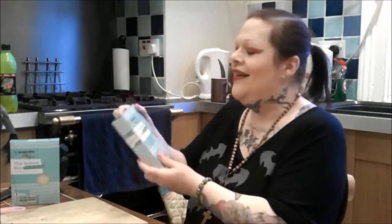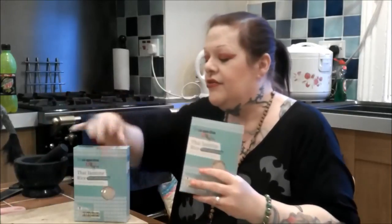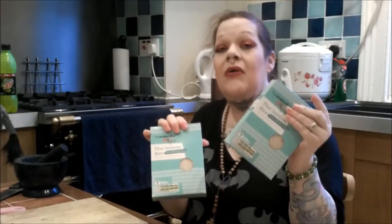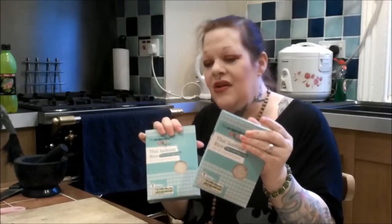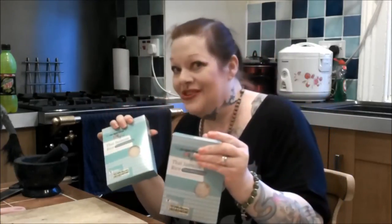We're doing enough servings of rice for eight today, and there's a reason for that. These 500-gram boxes of Thai jasmine rice from the co-op have four servings each. I measure all my rice with my rice cooker cup and always cook it in the rice cooker — it's flawless and dummy-proof. Four servings for today, four servings will be refrigerated for tomorrow's fried rice.